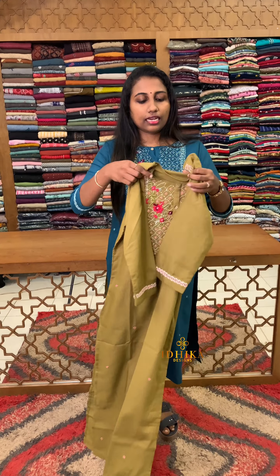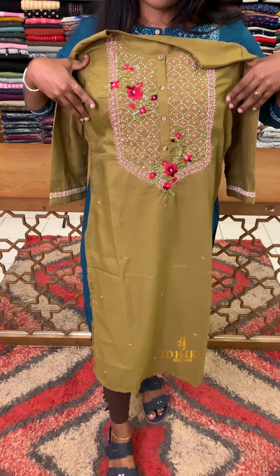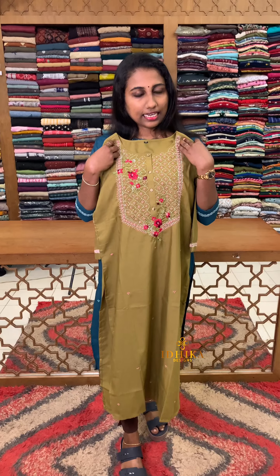The next shade is a nice green — it's a nice mustard blend. This is a special shade. This is the work of the Yoke — the yoke detailing is very detailed work. The price is 950 rupees and the size available is 38 to 44.